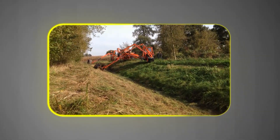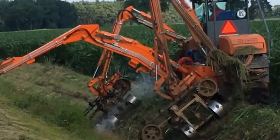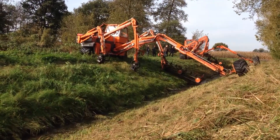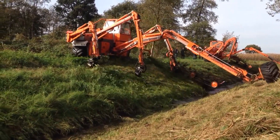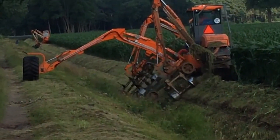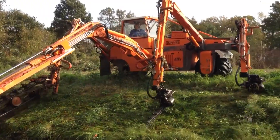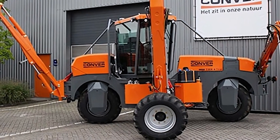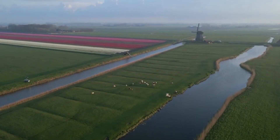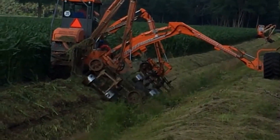Compact, agile, and purpose-built, the Converse C10S self-propelled canal cleaner is a Dutch innovation designed to clean narrow canals where larger machines simply cannot operate. With its low-profile chassis and balanced weight distribution, it glides smoothly along canal edges without destabilizing banks. Despite its size, it's surprisingly powerful — capable of removing weeds, cutting dense vegetation, dredging out silt, and clearing floating debris. Its hydraulic system allows operators to switch between attachments with ease, turning it from a vegetation cutter into a silt suction system in minutes.